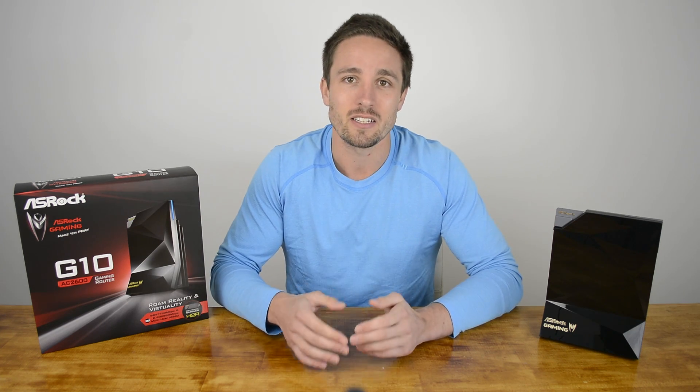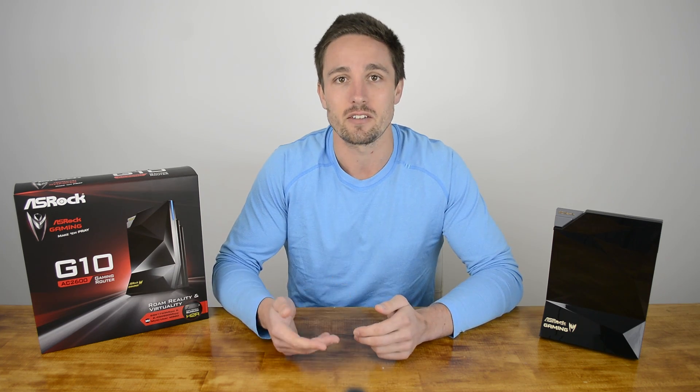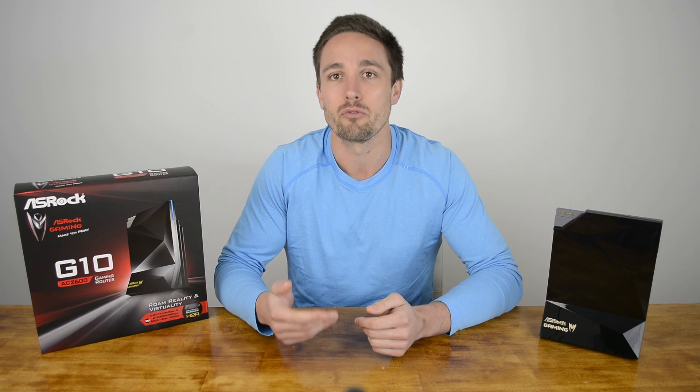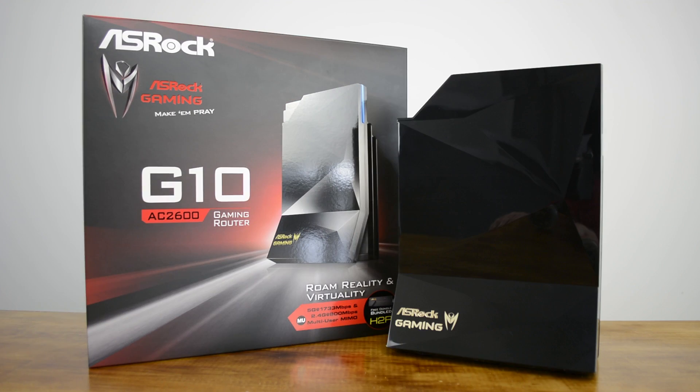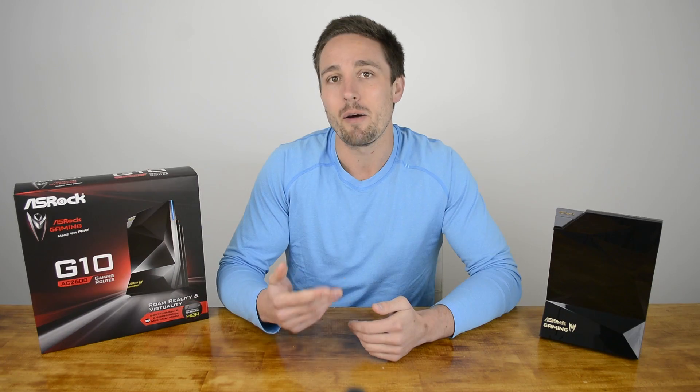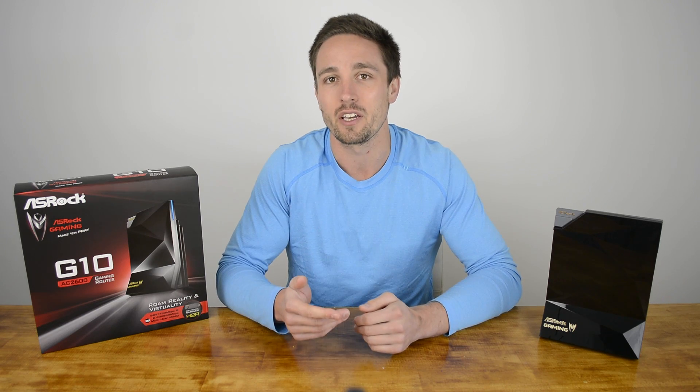MU-MIMO is the latest Wi-Fi technology that allows for simultaneous access for mobile devices, desktops and networked appliances to a router or access point, and plenty of devices equipped with the technology are reaching the market right now. The G10 boasts some impressive specifications. Powered by a Qualcomm dual-core 1.4GHz processor, the 4x4 dual-band 802.11ac gigabit router claims 800 megabits per second on its 2.4GHz band and 1733 megabits on the 5GHz band.